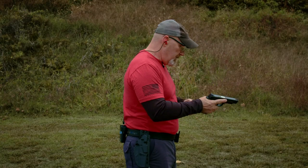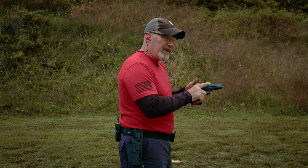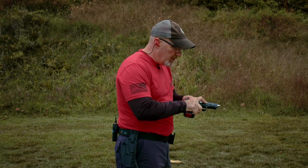Let's go ahead and do one, then we'll talk about what happens. Press check — can't do enough press checks. Even if I'm sitting here talking for a while and I forget what I'm doing, I come back. Before I shoot, I always do a press check. Takes no time at all.